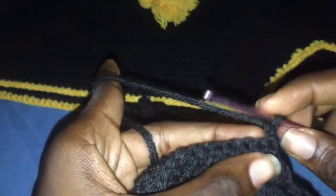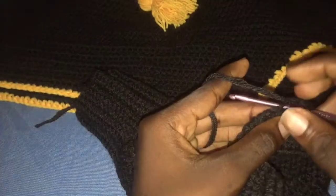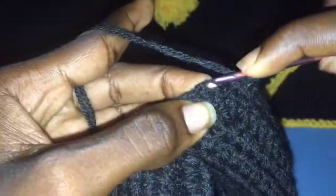Once you are done with row 34, for row 35 we are going to half double crochet normally without decreasing. This continues for three rows: row 35, row 36, and row 37 — no decreasing. At the end of this row we are not going to end with a decrease; we are going to end normally. This is what the split looks like.